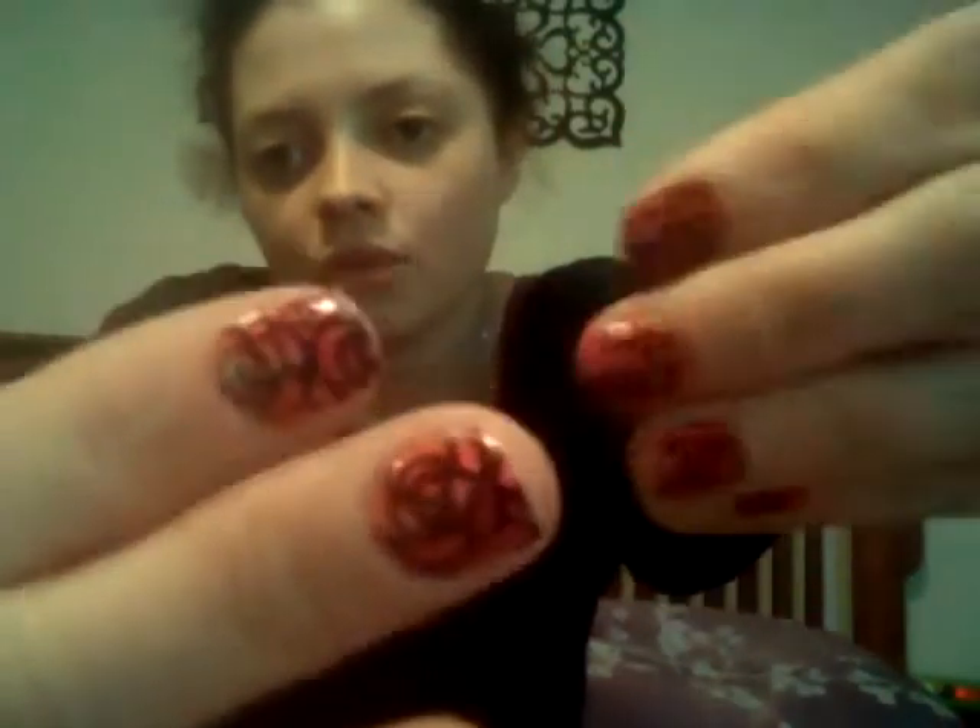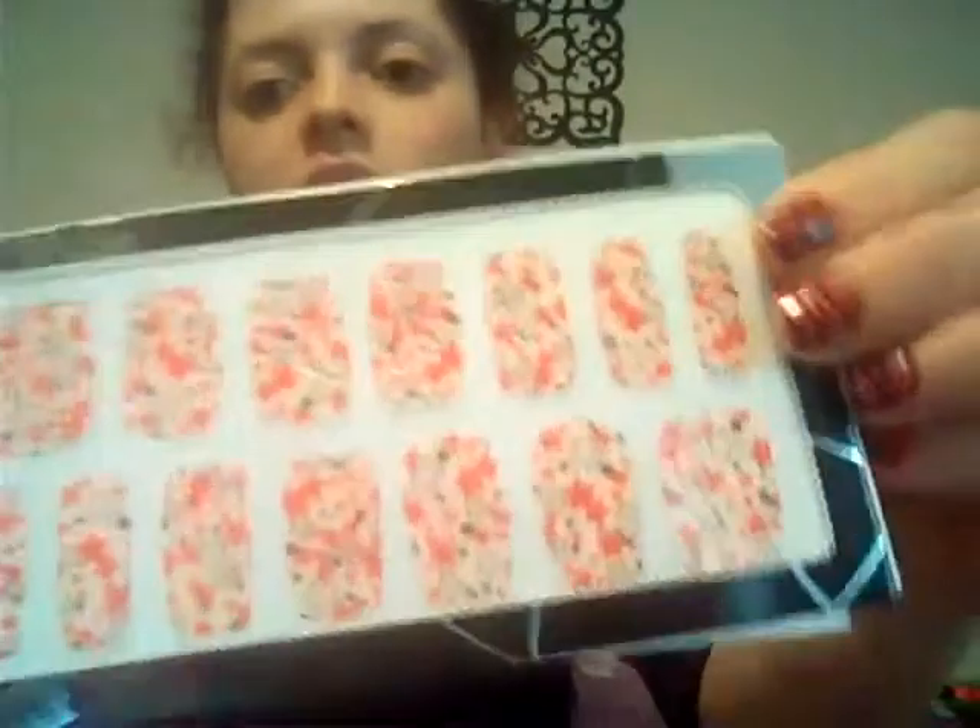Hey guys, I'm gonna do a review on these nail wrap, nail foil things. They basically come like this — these are the ones from the dollar store. They were a dollar. There's all different kinds: there's these bow ones, there's these heart ones. And I chose to use these ones — these are the ones that are remaining.